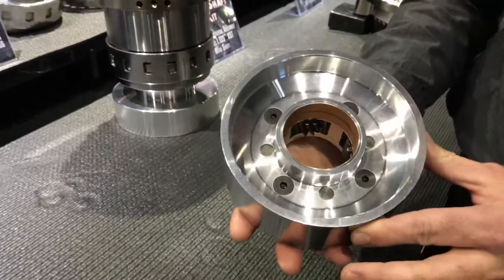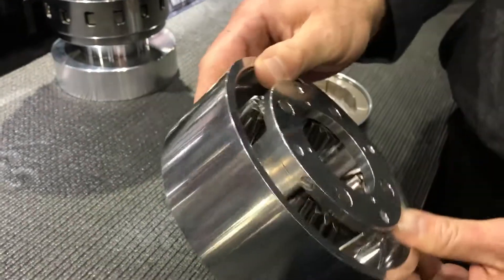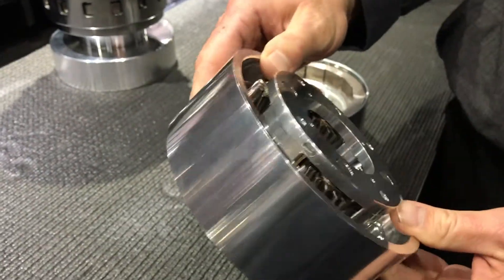Here is the 2-speed version. No low roller clutch installed. Extremely lightweight option for anybody using a 2-speed Turbo 400.